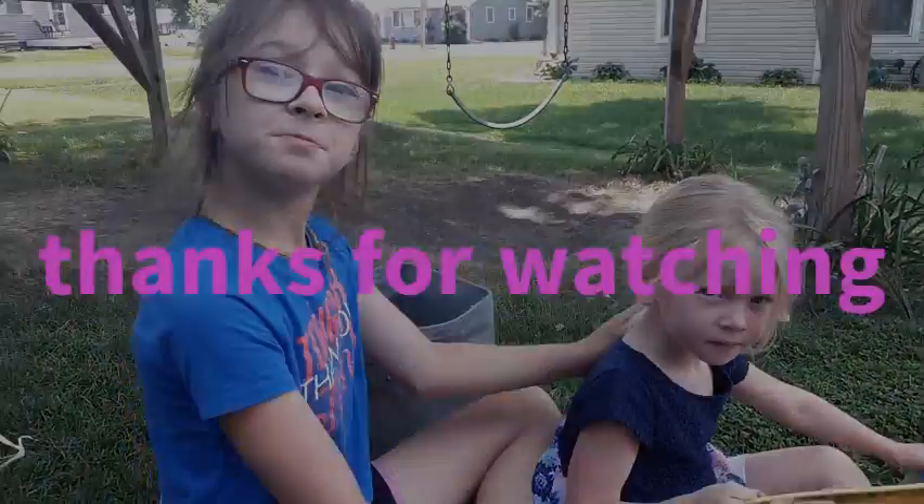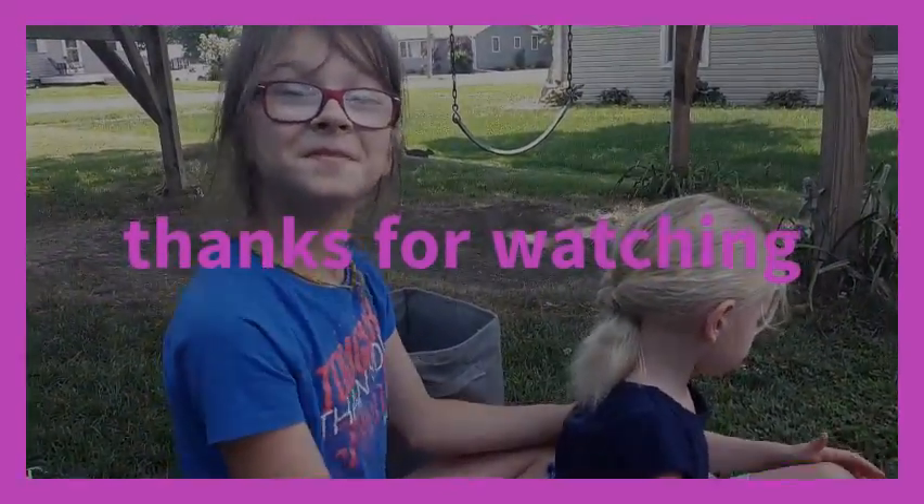Thank you for watching. Please like and subscribe to this video.